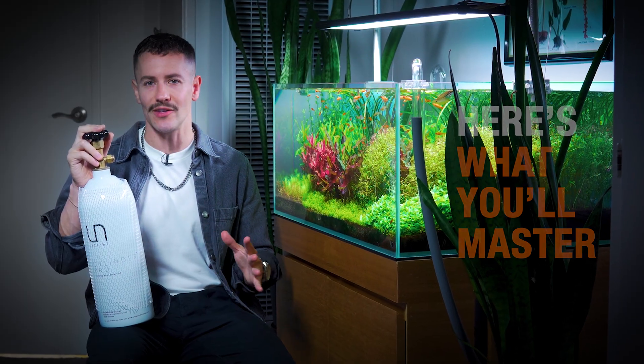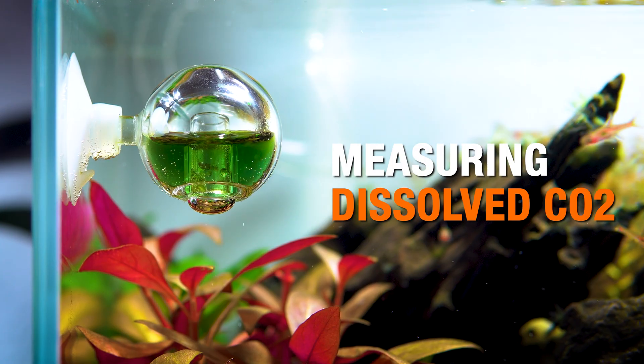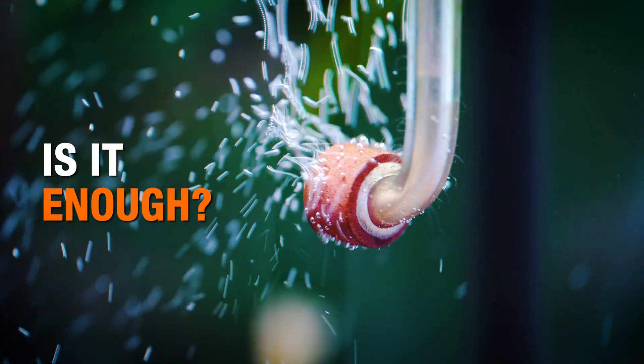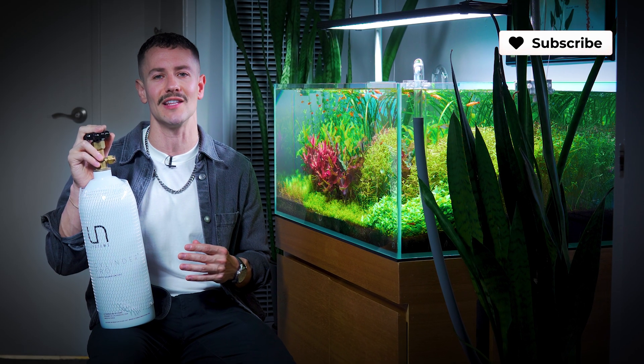By the end of the video, you're going to know exactly when to turn on the CO2, how to set the bubble counter, and how to measure and verify that you're injecting enough CO2 for your plants. If you find these no-BS guides helpful, please like the video, subscribe to the channel, and hit the bell.